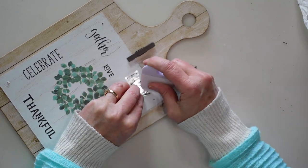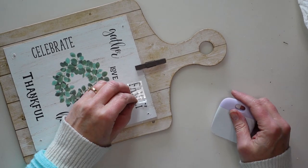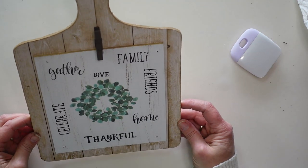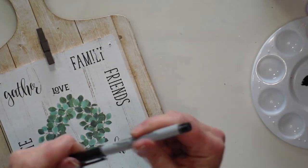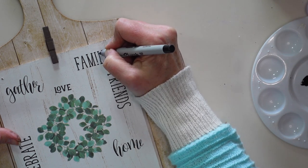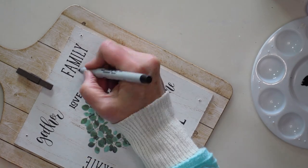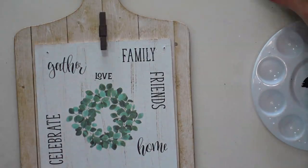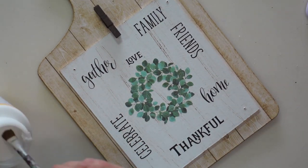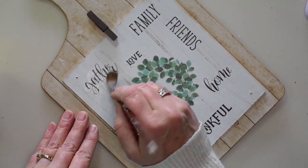Just so you don't think everything always goes perfectly — I did have trouble with the transfer on one word. It did not want to stick and I had to pull it up with part of the letters missing. I decided to go over the top with a thin Sharpie marker to fill it in. It's not perfect but it will do — sometimes those things happen and you just have to improvise. I think my paint wasn't completely dry and that may have caused it. I do want to protect these rub-on transfers, so I'm going to use some matte finish Mod Podge and carefully go over the top of those transfers to seal them onto the sign.